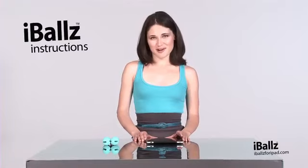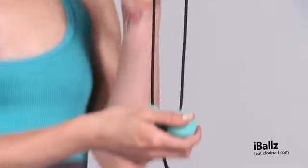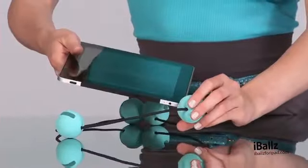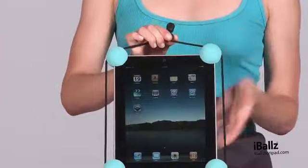Eyeballs are very easy to put on and take off. First, remove your eyeballs from their packaging. Release the cord stopper and then slide the bottom two balls downwards. Next, space the two top balls out evenly. Grab your device, attach the top left ball on, followed by the right. Now repeat the same thing for the bottom balls. Secure the cord stopper and voila, you now have your first set of eyeballs.